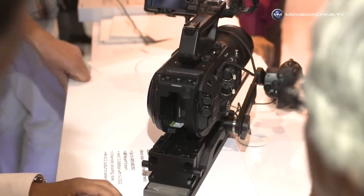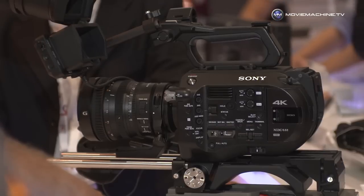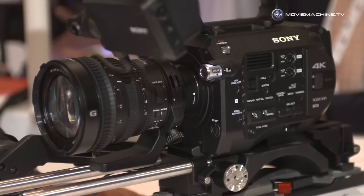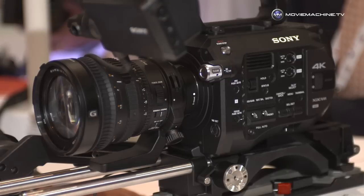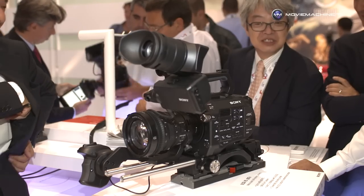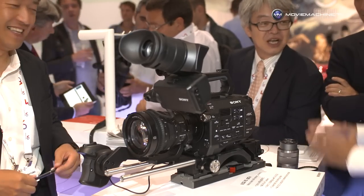What are the outputs on the back of it? Two HD-SDIs, and that includes 4K RAW output. That means you can do anything with this camera. It has the same RAW output as the FS700, which we've now called FS RAW. This allows you to use a third-party recorder to get 4K RAW, which is fantastic.